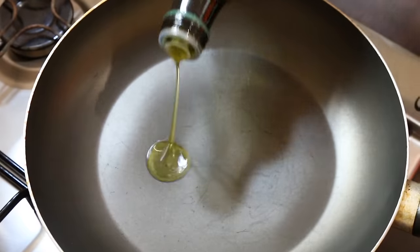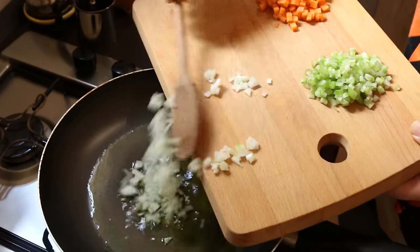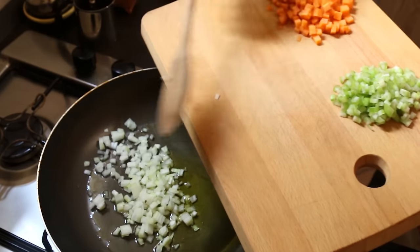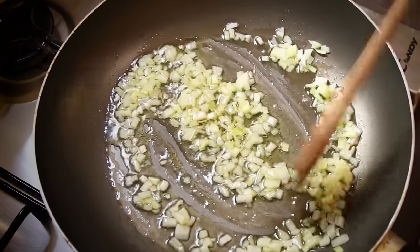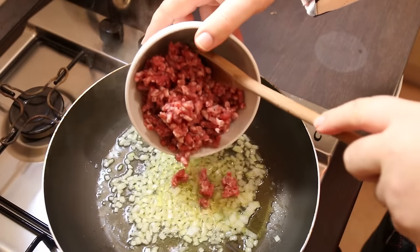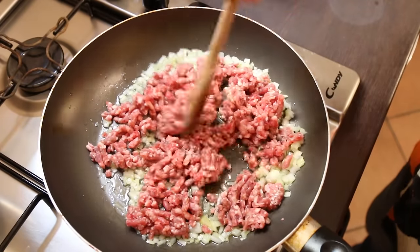We're going to start with a very delicious simple ragu sauce — it's one of the most common arancini in Sicily, so let me show you how to make the sauce. In a pan I'm going to put two or three tablespoons of extra virgin olive oil, about a quarter of a cup of finely diced onions. We're just going to sweat these onions for a minute or so, and I've got 250 grams — that's about half a pound — of beef mince, and I'm going to cook this beef until it's all browned.